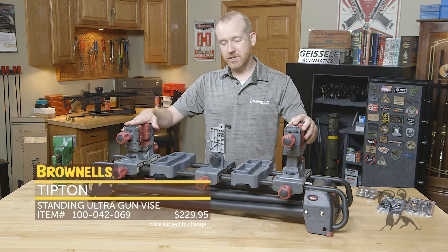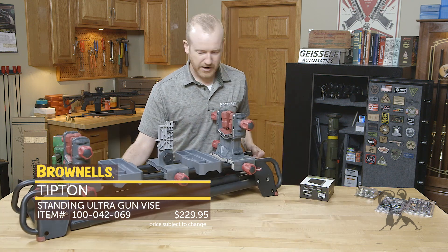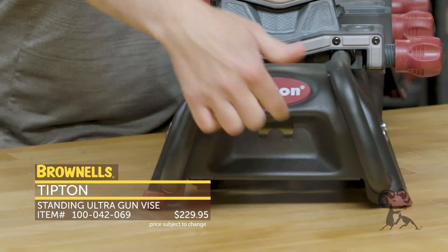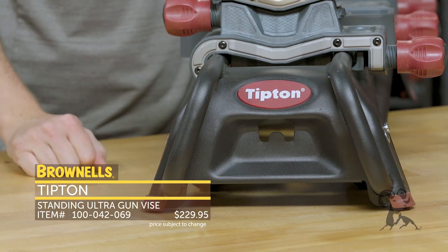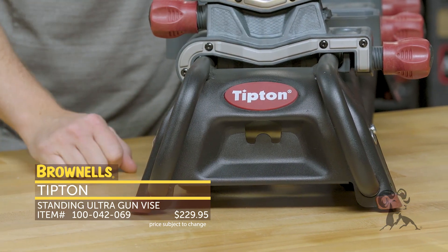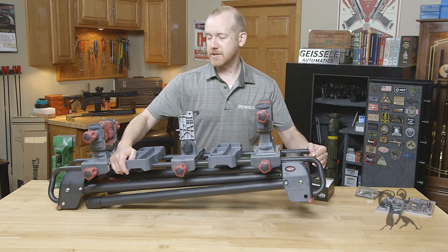On the other end you've got another vise, and a handy feature which they don't actually call out: on the end right here they've got cleaning rod storage. You can insert your cleaning rod through either end — it can hold two cleaning rods. That's always a tough item to store and get out of the way, so just toss those inside. That's the Tipton stand-up gun vise.